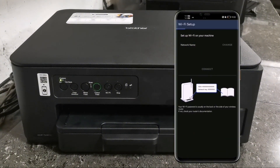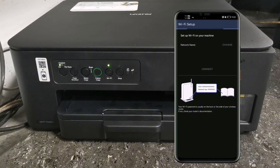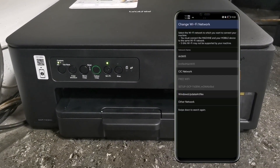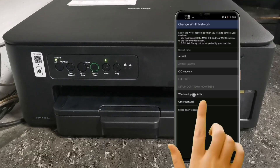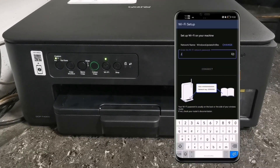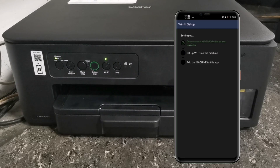The app will automatically scan the available Wi-Fi network connections. On the Change Wi-Fi Network window, select your Wi-Fi network to which you want to connect your machine. Input your Wi-Fi network password, then tap Connect. The app now starts setting up your machine on your Wi-Fi — just wait until setup is completed.